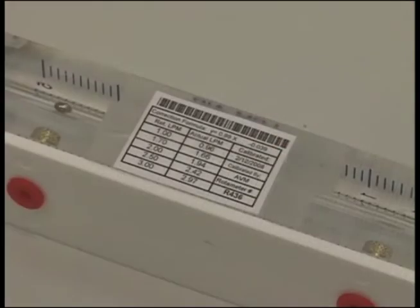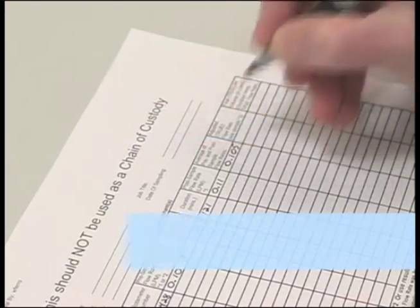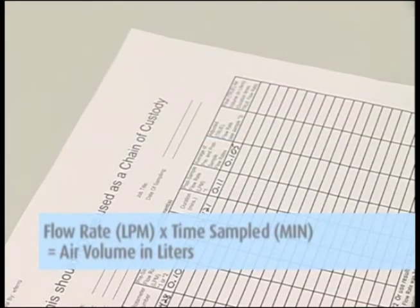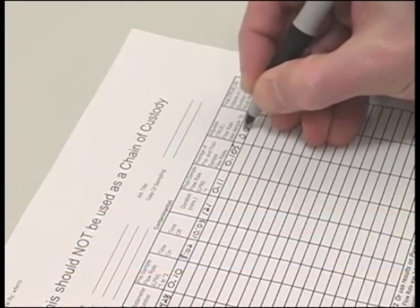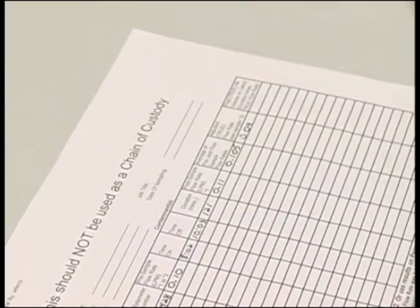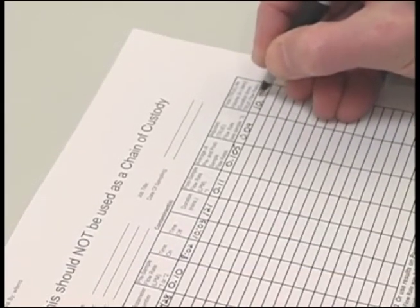All rotometers are calibrated against a primary standard quarterly. This calibration formula is located on the side of the field rotometer. Take the average rotometer reading and plug it into the calibration formula found on the side of the rotometer to determine your actual flow rate. Multiply the flow rate in LPM by the total time sampled in minutes to get the air volume in liters. Record the total liters on the field pump data sheets and the chain of custody.